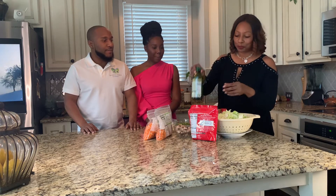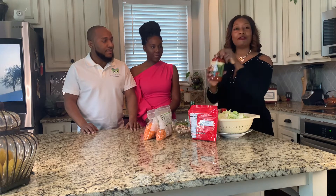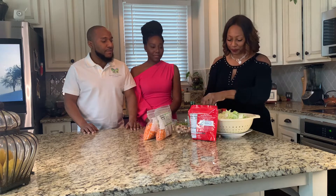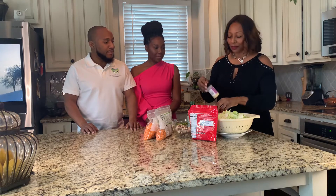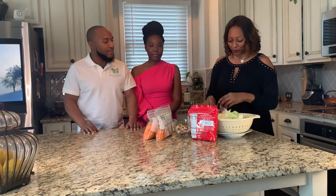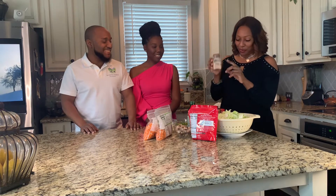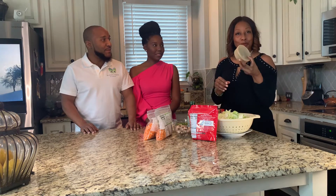We're going to use olive oil and whatever your favorite pasta sauce. I use smoked paprika — some people call it paprika. Garlic powder. Of course, Lowry's. Himalayan sea salt. Black pepper.